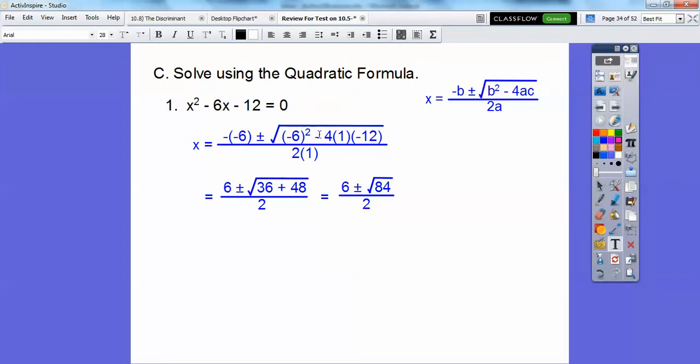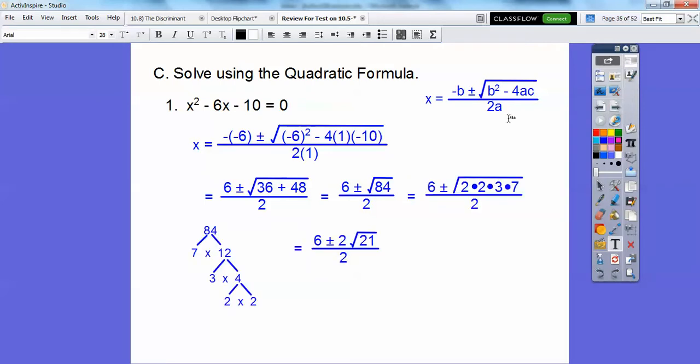So 4 times 12 is 48, and 36 plus 48 gives the square root of 84. So we have 6 plus or minus root 84. Breaking down 84: 84 = 7 times 12, and 12 = 3 times 4 = 3 times 2 times 2. A pair of 2's come out, so this becomes 6 plus or minus 2 root 21, all over 2. Since 2 divides into both 6 and 2, we get 3 plus or minus root 21.